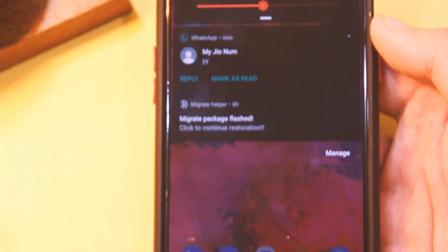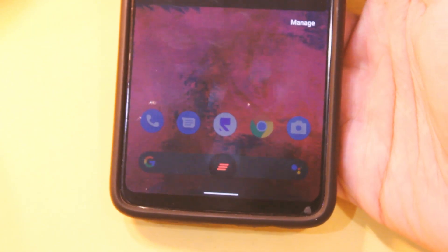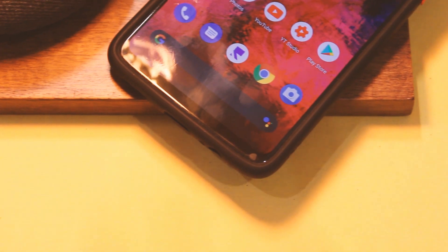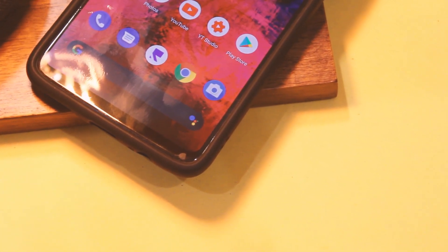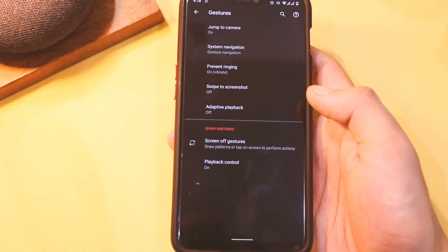You can also see that the clear all button in the notification shade is similar to the one we have on OxygenOS, and that is much appreciated. Talking about the notification shade, you can now switch the active SIM card for data right from the notification shade itself, which is really handy.